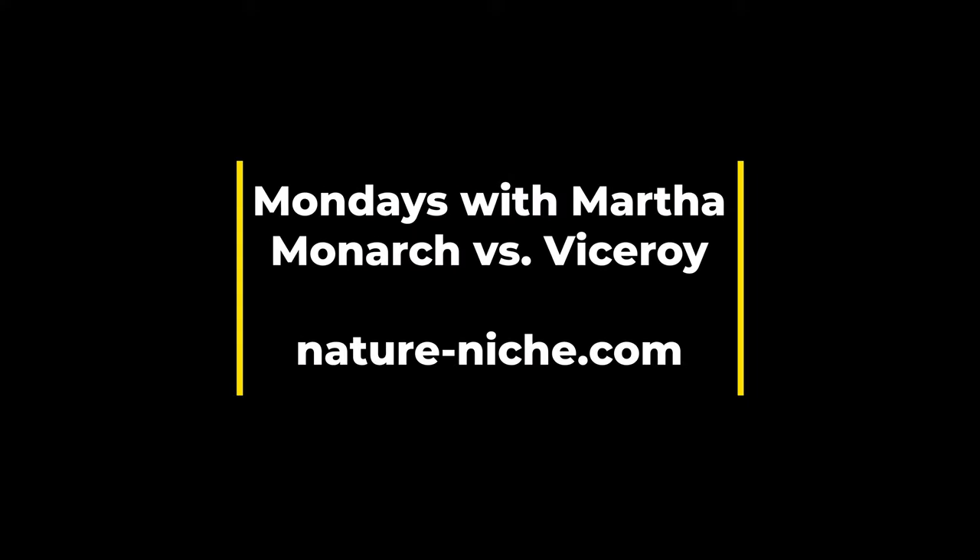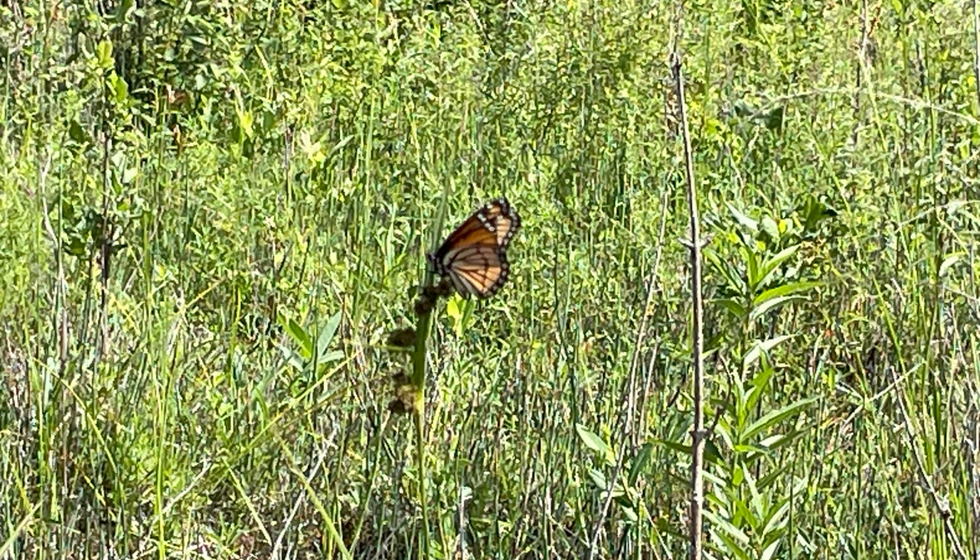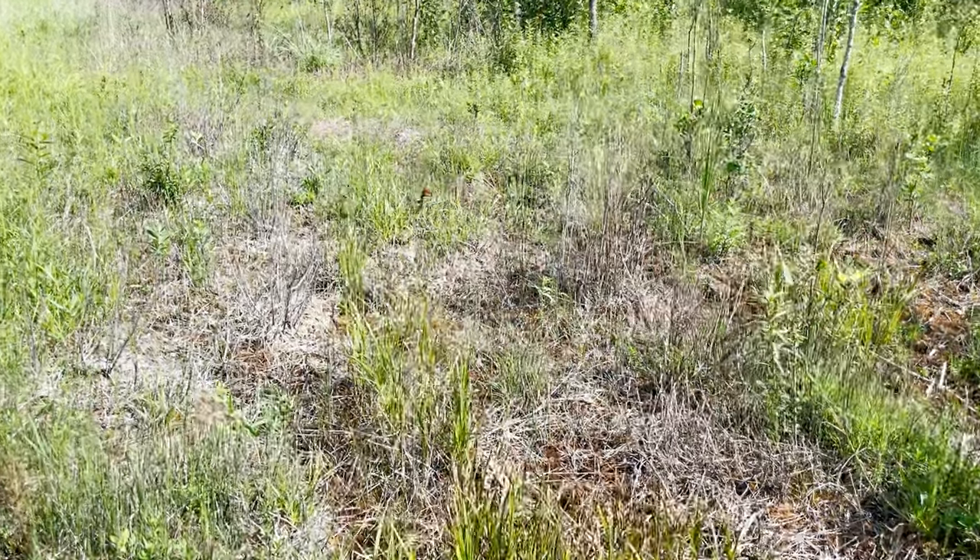Happy Monday everyone, this is Martha with Nature Niche and it is officially butterfly season. I had a lot of fun this weekend at Chippewa Nature Center's Butterfly Count and I thought it might be fun to share some footage and talk about the difference between two similar butterflies, the monarch and the viceroy. Both of these species are in the brushfoot family and they're both mostly orange with black veins, black borders on their wings, and a lot of white spots. So similar coloring can be confusing.